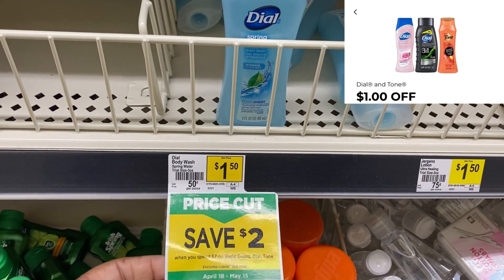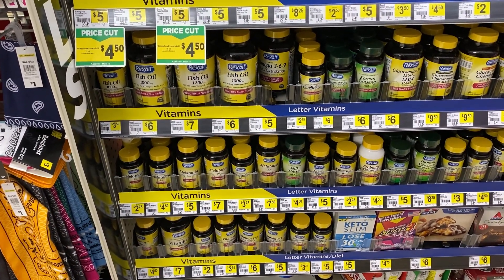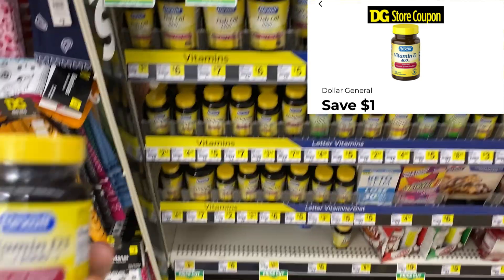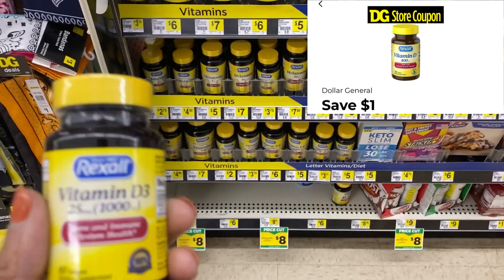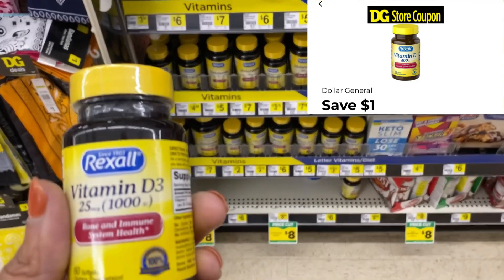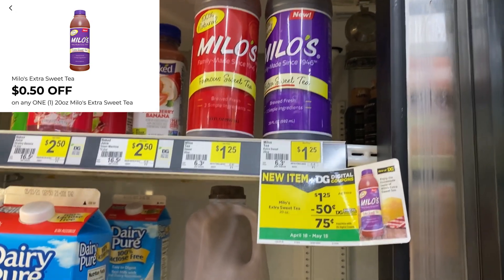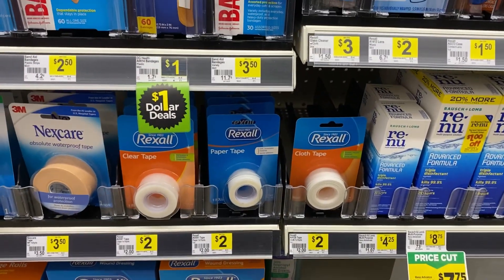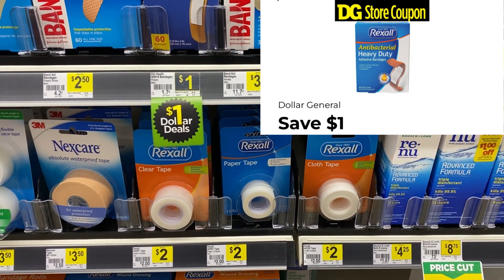Over by the vitamins, we have a Rexall vitamin coupon for $1 off select vitamins — Vitamin D and Vitamin C are included. This one is $2 after the $1 digital, making it a dollar — great filler item. We also have a 50-cent coupon for Milo Sweet Tea, a new product, making it 75 cents after the digital. The Rexall paper, cloth, or clear tape is $2 with a $1 digital, making it a dollar.